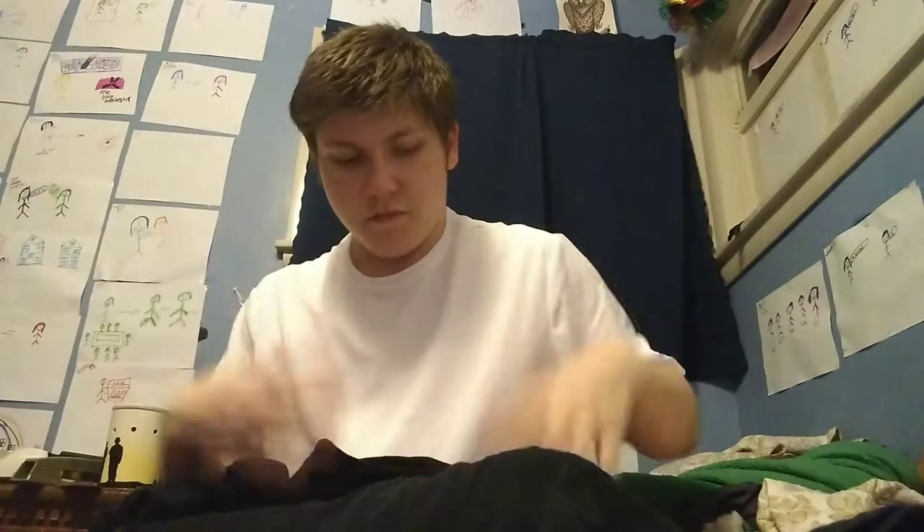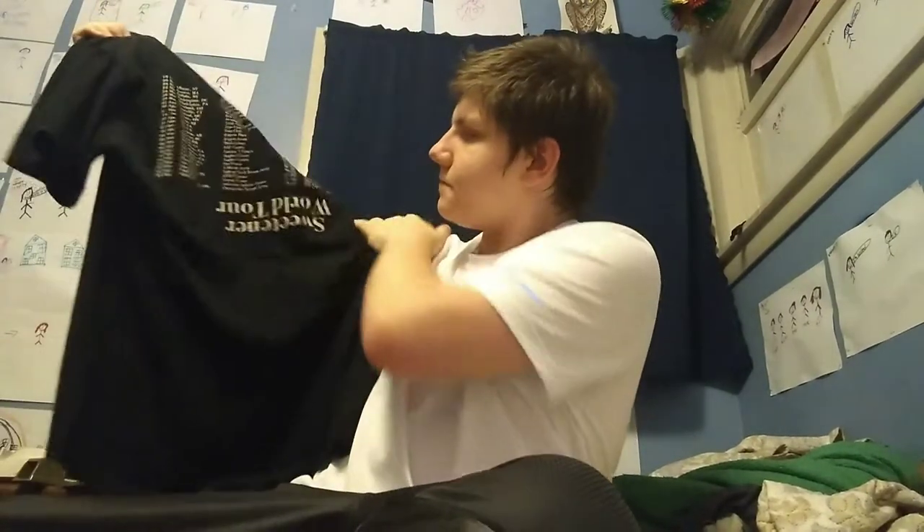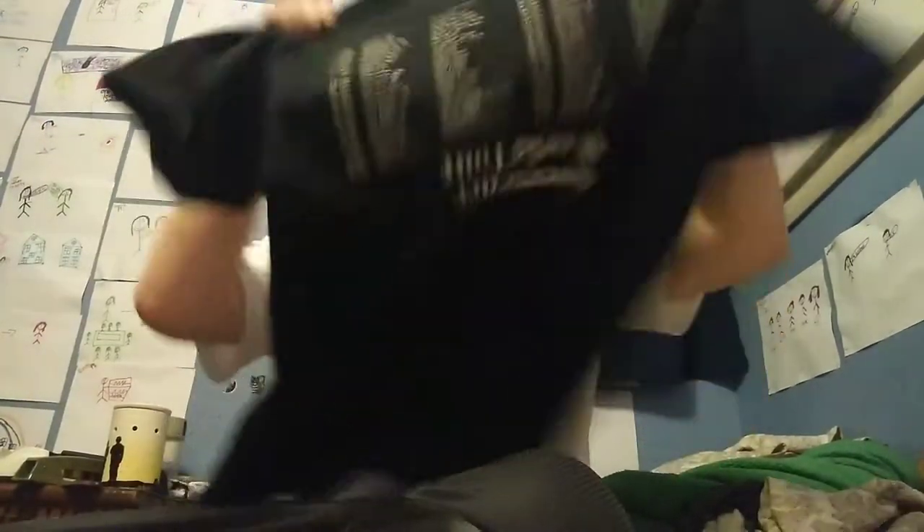It's already peeling but it lasted me longer than I expected. I heard Ariana Grande's Sweetener merch off her website wasn't good quality, but it held up. You can see the paint is starting to wear off when I stretch it. The back is still in pretty good shape, but it only has the first North American leg because when these shirts were made the European dates hadn't been announced yet.